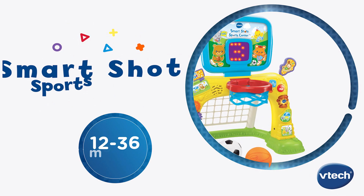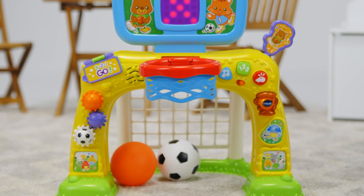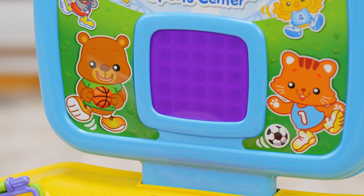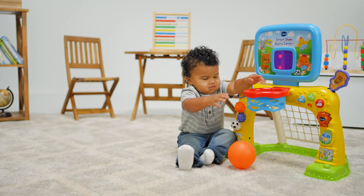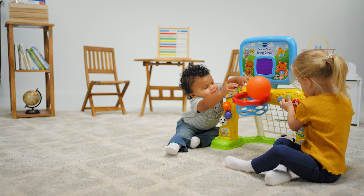It's nothing but net with the SmartShot Sports Center from VTech. This interactive soccer and basketball play center gets little ones moving and learning as they explore and grow. With two ways to play, kick a goal or slam dunk while the animated LED scoreboard keeps the learning and the energy going.